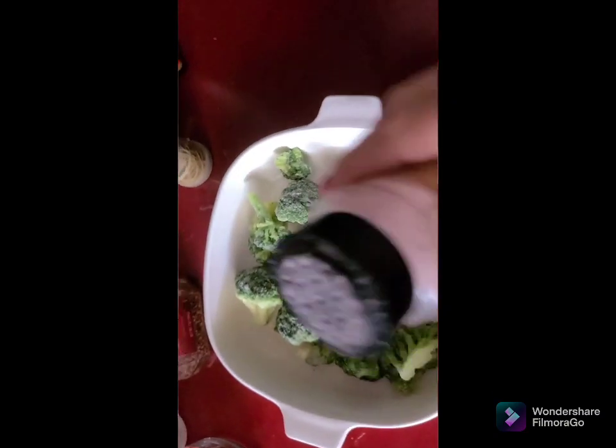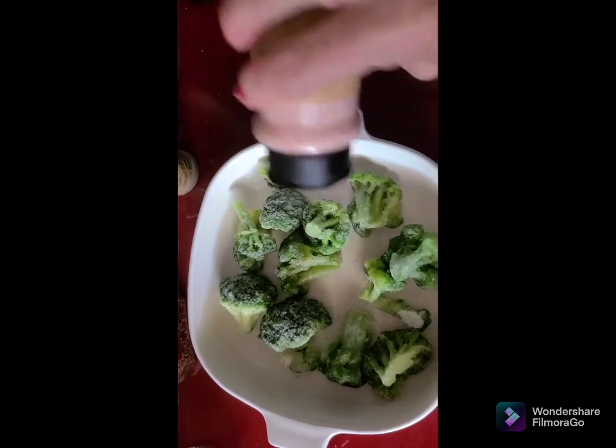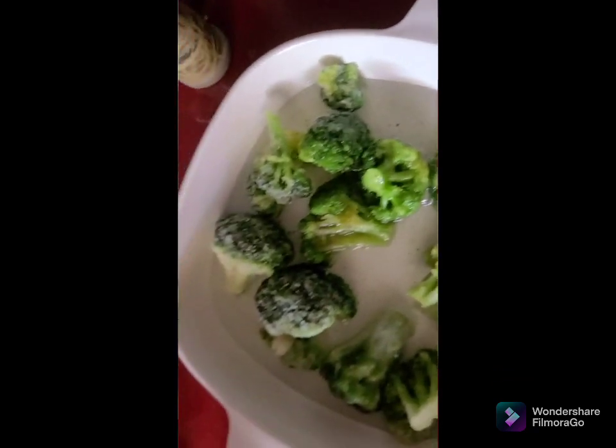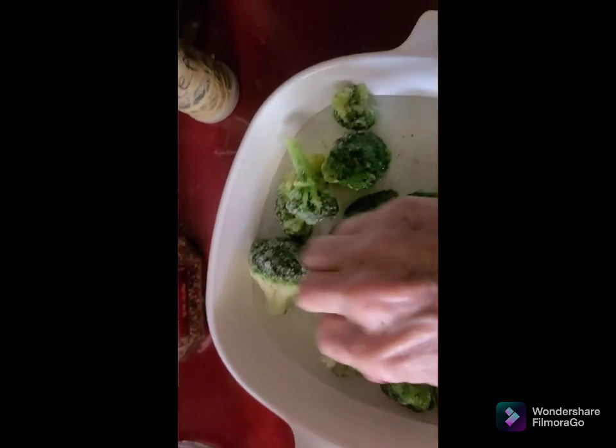The next step is broccoli. I'm going to salt it — I like to salt mine a little bit and re-salt it later — and then put some water in there and cover it. Put it in the microwave to soften. We want all of this softened.